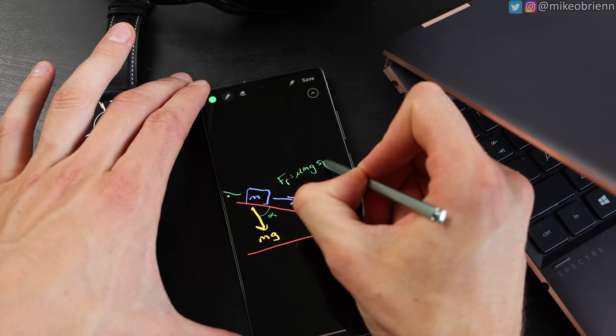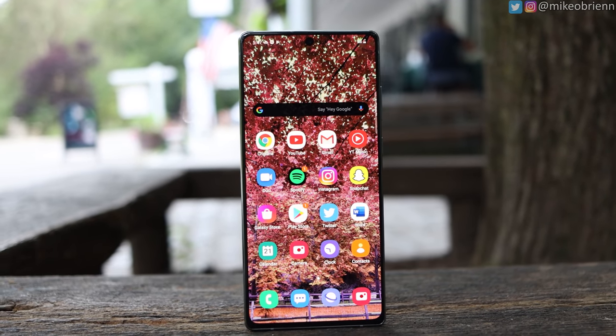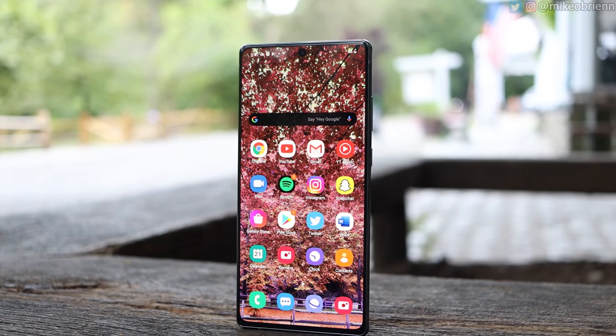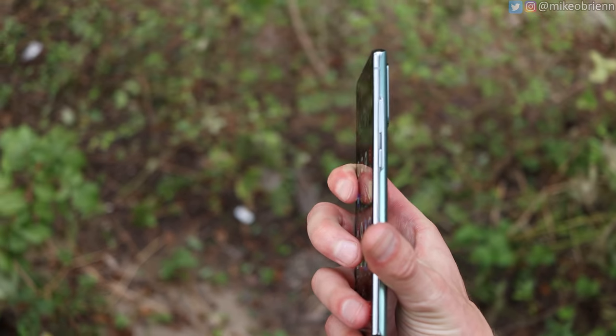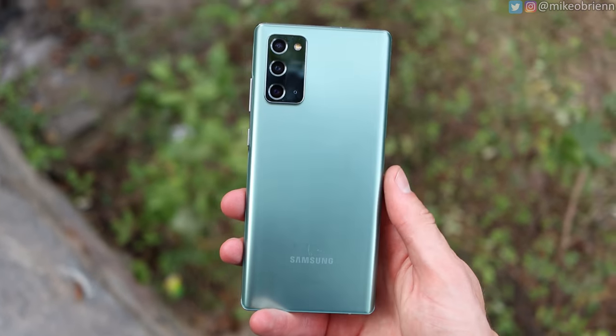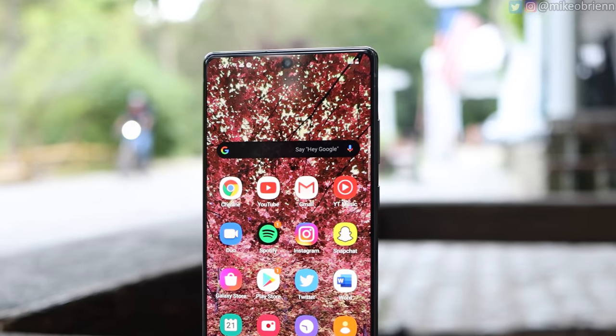Looking at the front, this is where it starts to get a little iffy. We have a 6.7 inch display — that's awesome — but it does not have rounded edges, so it's just a flat display. Some people like that, some don't. The benefit is you won't have any palm rejection issues, but the bezels are definitely larger and you won't have things like edge lighting. Another drawback is the hole punch camera on the top, which is significantly larger than we see on the S20 or the Note 20 Ultra.